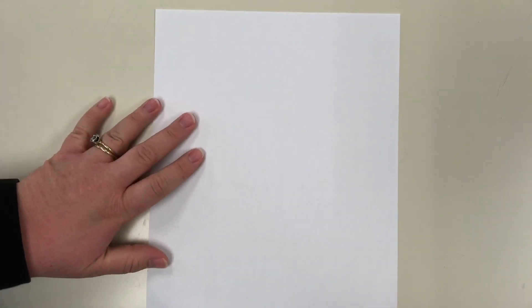I'm going to do this with markers so you can see what I'm doing a little bit better, but you would want to do all these steps with pencil. That way if you mess up you can erase, and remember to pause the video anytime I'm going a little too fast.